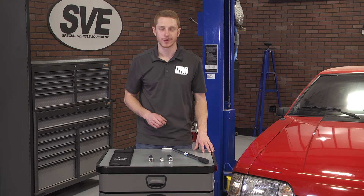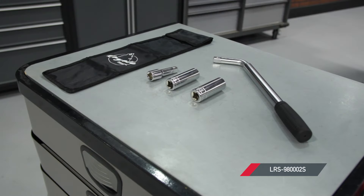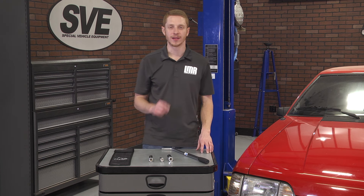If you guys would like to see more product overviews like this one, be sure and subscribe to our YouTube channel if you haven't already done so. While you're at it, pick up this Coyote Monkey Wrench and lug nut kit from LMR.com.